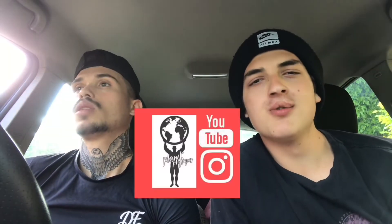If you guys like this video, click the like button and don't forget to subscribe to our YouTube channel. Tomorrow we're going to have a full shoulder workout, so if you're interested, stay tuned.